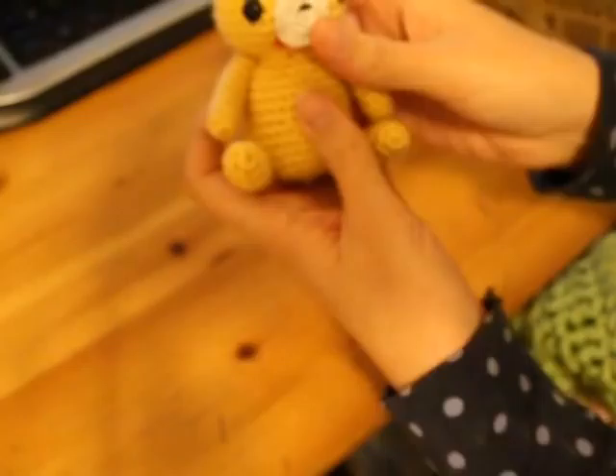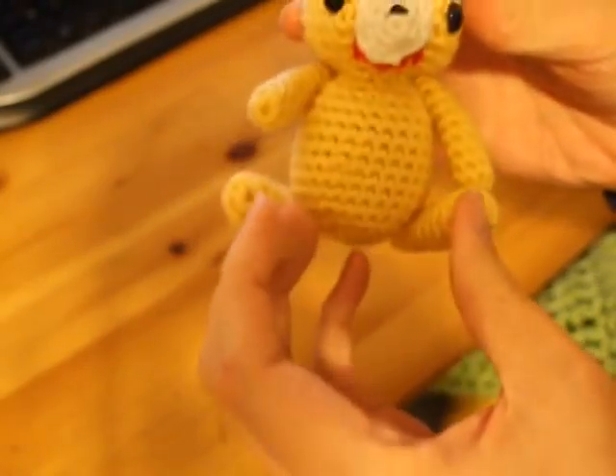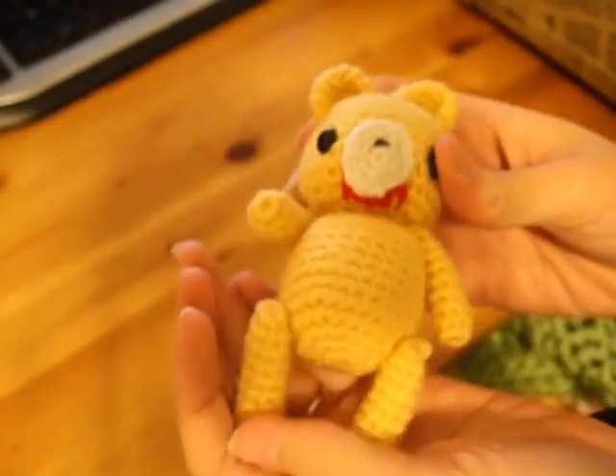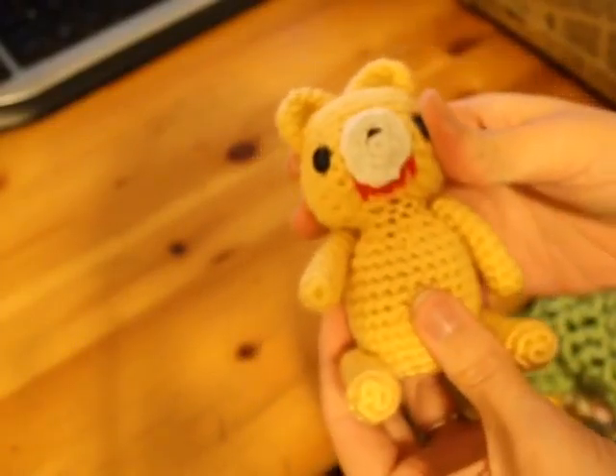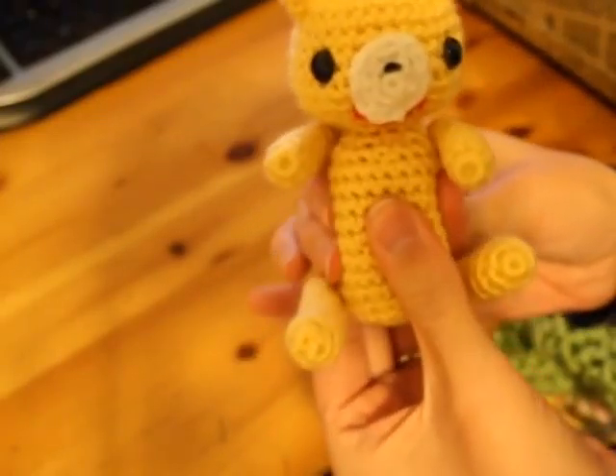This little guy is a yellow gloomy bear for my friend in Japan — the girl that sent me the box of Japanese stuff. This is made with Caron Simply Soft and he is stuffed with rice in his belly.